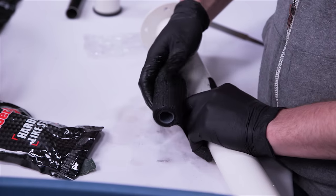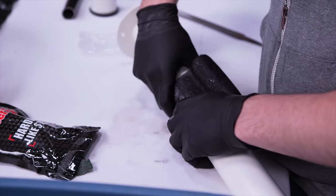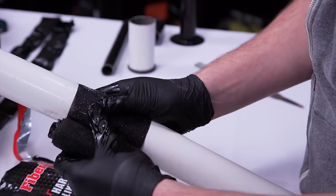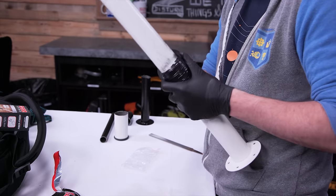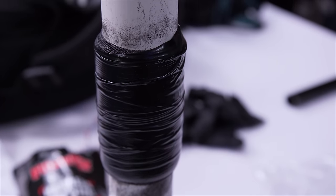FiberFix doesn't adhere the same way traditional tape does. I had to wrap the first few layers carefully, making sure they were at least in the right location. Then with subsequent layers, I cranked it in a little bit to make sure it was all tight. Following this, I wrapped some of the included vinyl strips on top of that, also cranking those down, and let it sit for about 15 minutes to cure before removing the vinyl.